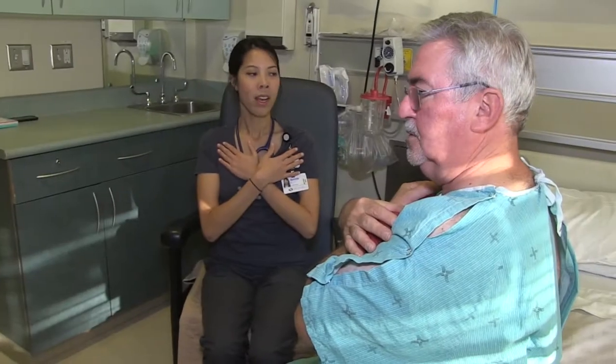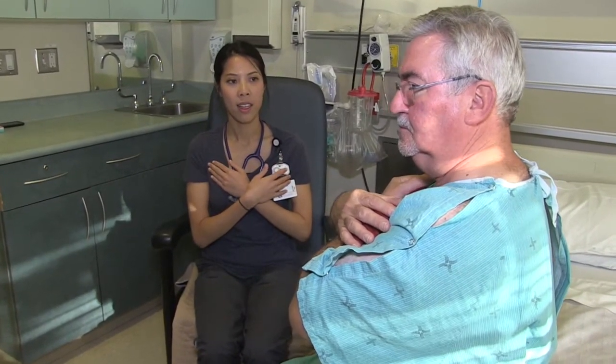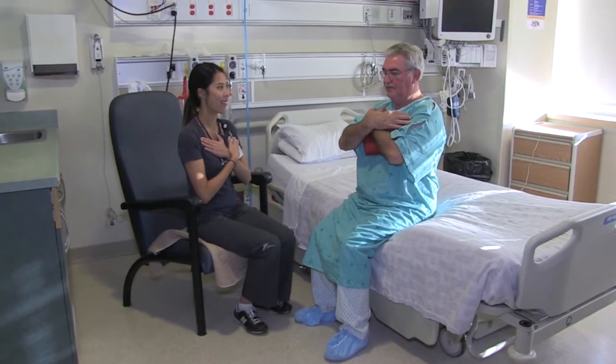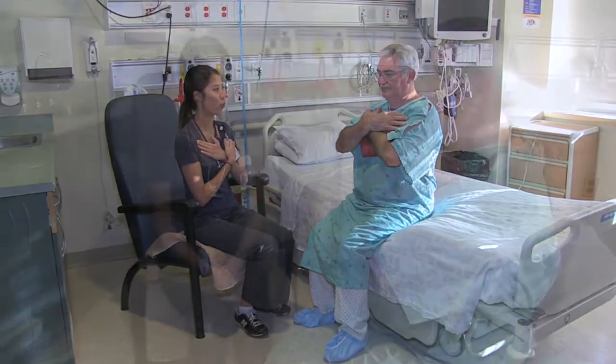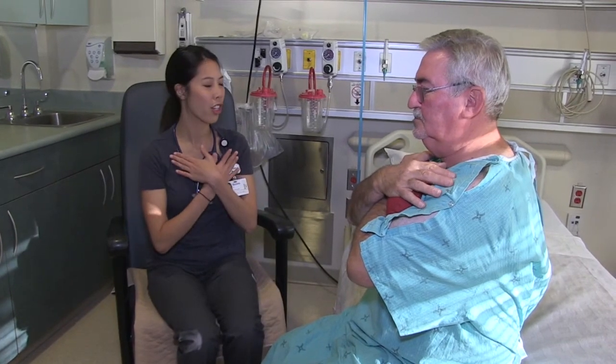Coughing. After completing 5-10 deep breaths, you will need to try to cough. This may be painful but is a safe and important action. Hold your heart pillow against your chest, which should help decrease the pain. Take a deep breath in and cough from your belly.